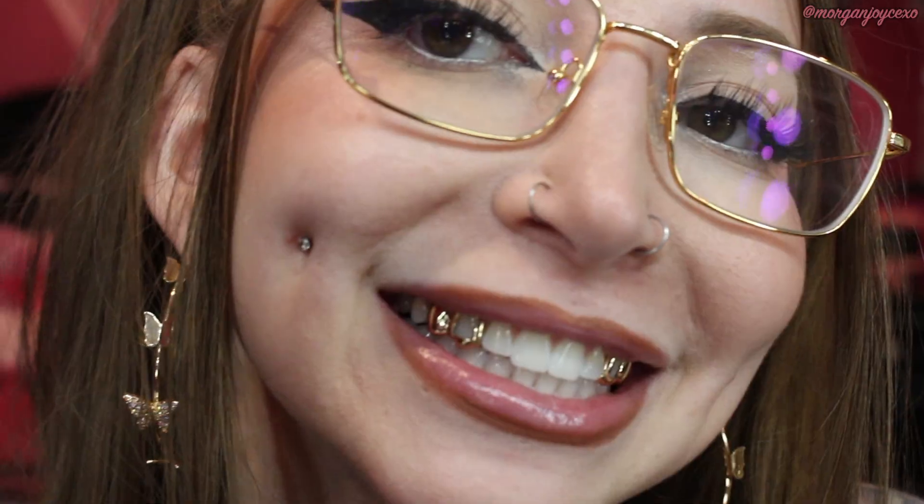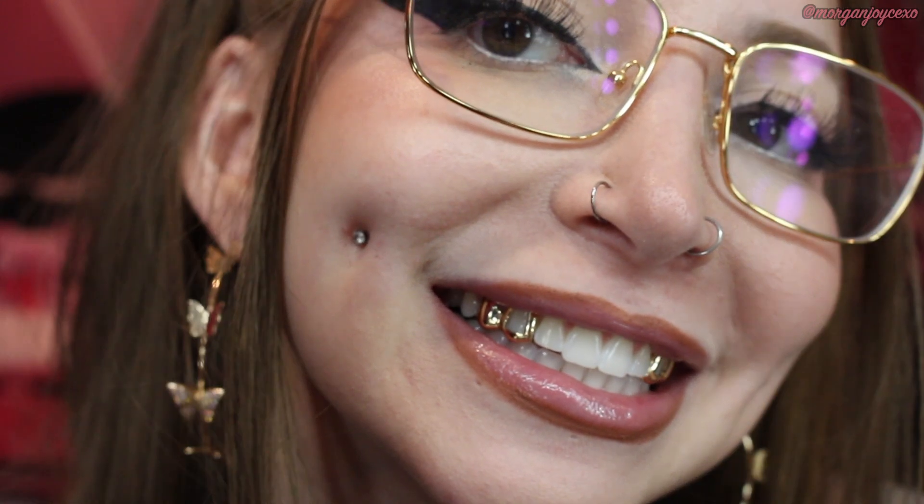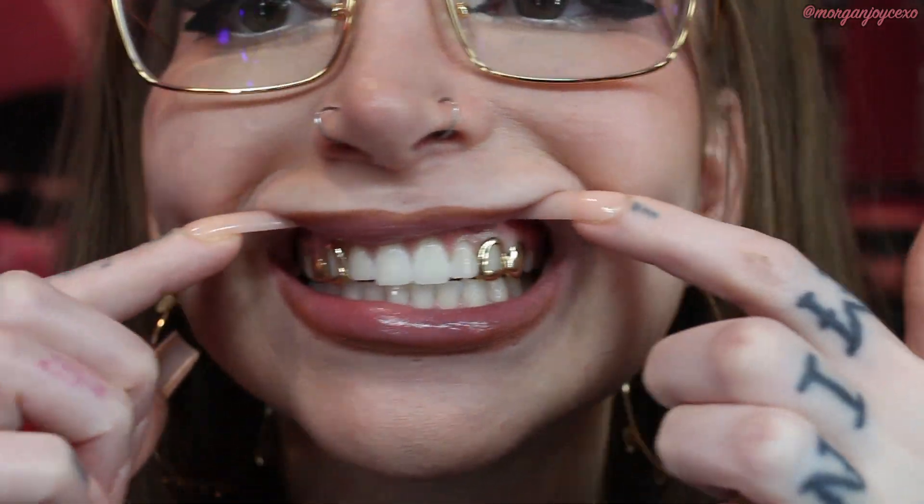I got the canines as windows — it's just like an outline around the tooth — and then the first tooth right behind it I got solid. I just loved how this looked together. I wanted something a little different and more unique because all the rest of my teeth are pretty generic. I just thought it was super cute. Those are from Grills Jewelry on Etsy.